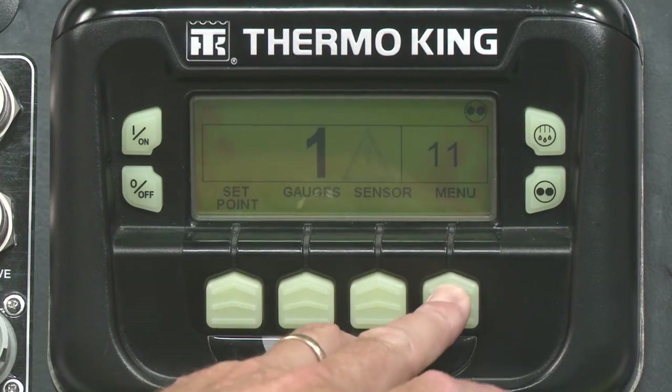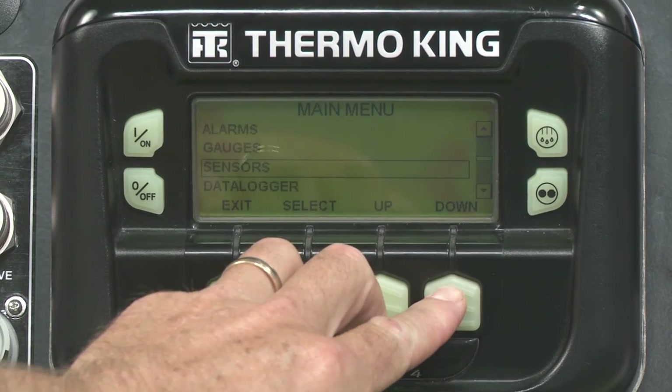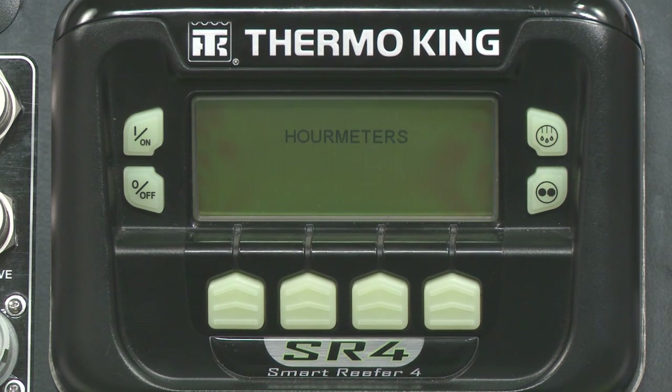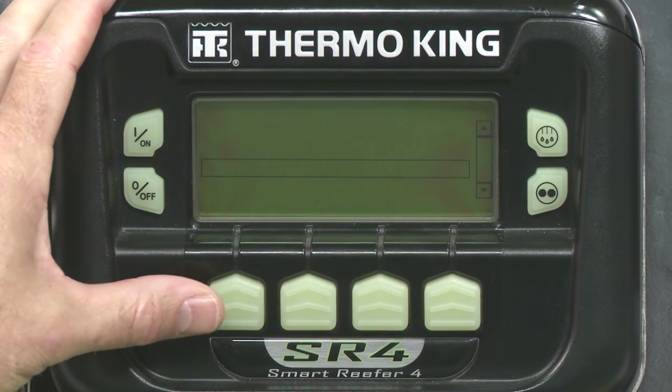To determine how long the engine has run, along with other data, select Menu, then Hour Meters. Hour meters are useful for preventative maintenance. Maintenance intervals can be customized as needed by your company fleet. The screen that pops up reads Total Engine Run Hours, which sums the number of hours the unit has run. Navigate to different screens as needed, then exit when you're done.